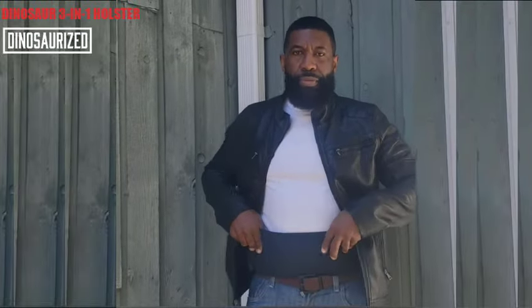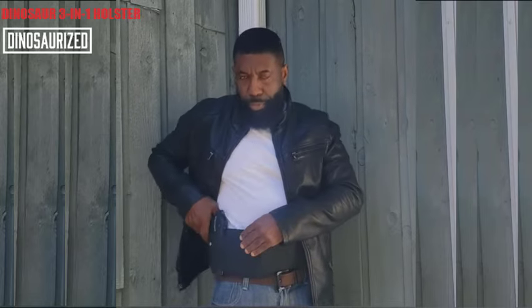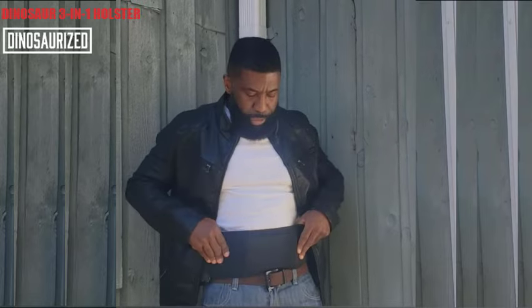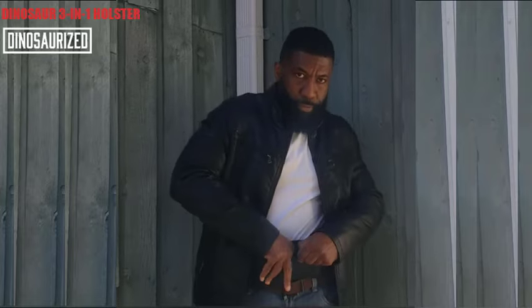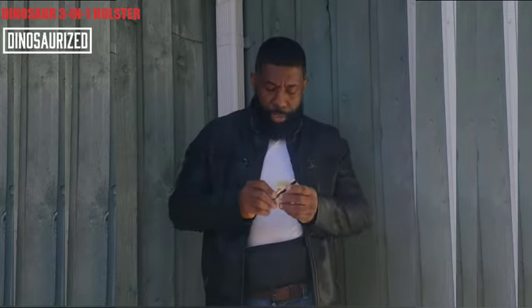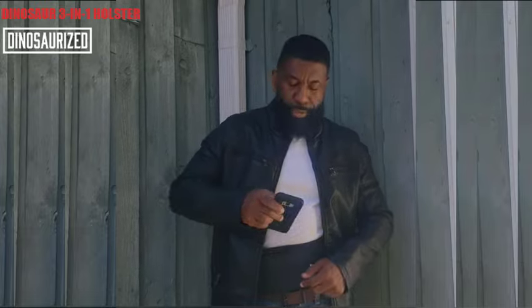Look at this sleek design. It's the 3-in-1 Gun Holster — put my pistol here. Clips. I even have a pocket for credit cards, driver's license, and even a cell phone. How cool is that?